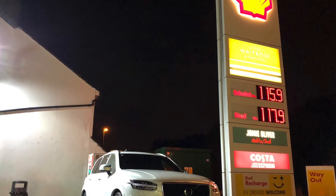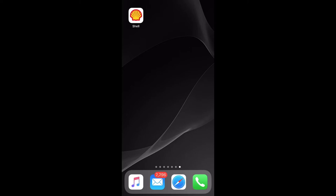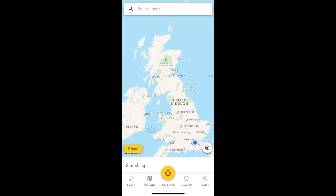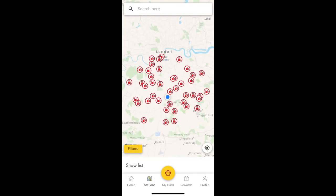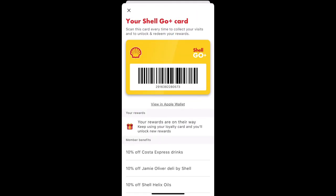Another interesting feature once you register with the Shell app is reward points — the more you visit, the more rewards you get. This is a map of the stations that have the pay-at-pump feature; most of them do, so you don't really have to worry about that. You also get a Shell loyalty card — every time you visit, whether you buy something in the store or buy fuel, you get a reward point. Ten of those equals some free stuff, so good to note.